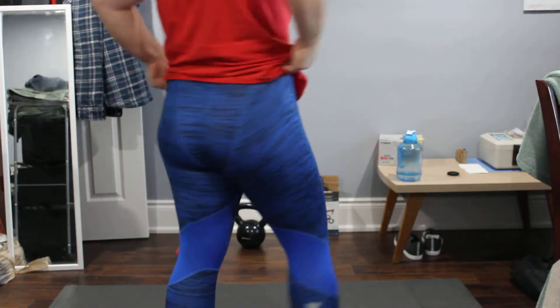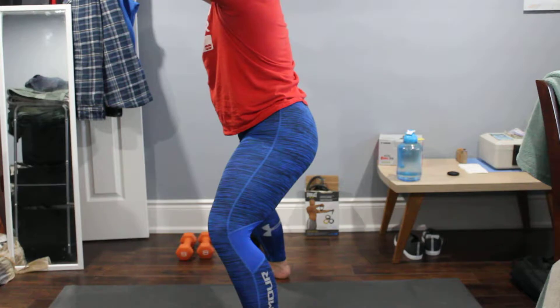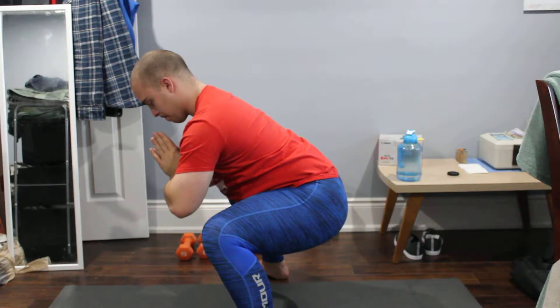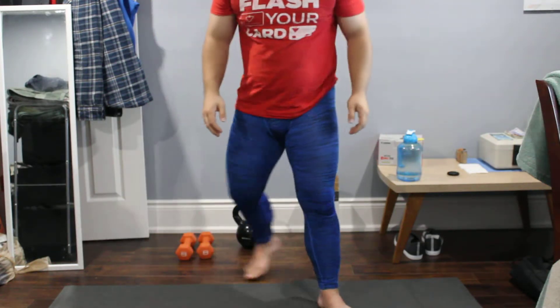So you gotta bear with me — I'm Brad guy. We'll do two poses, quick little video, having fun with it. Hope you enjoy.